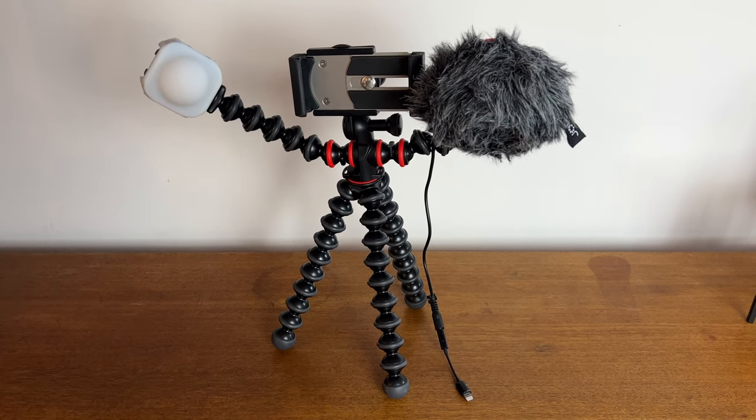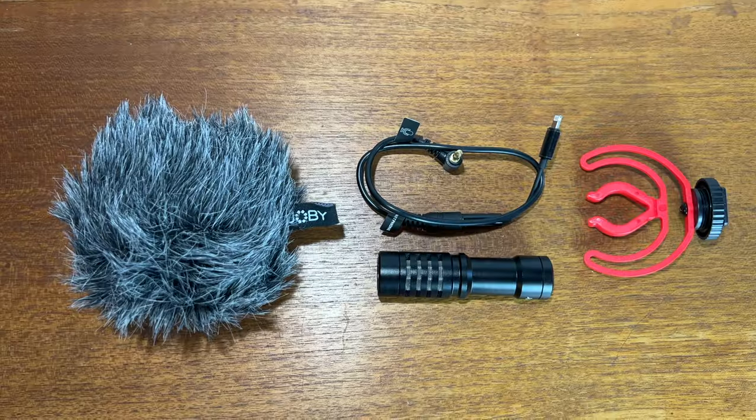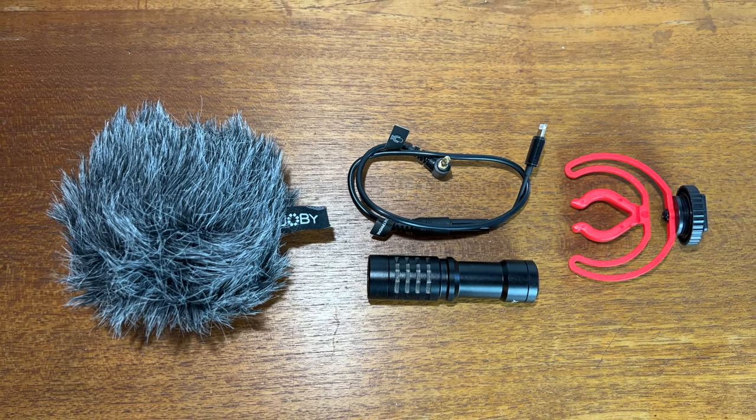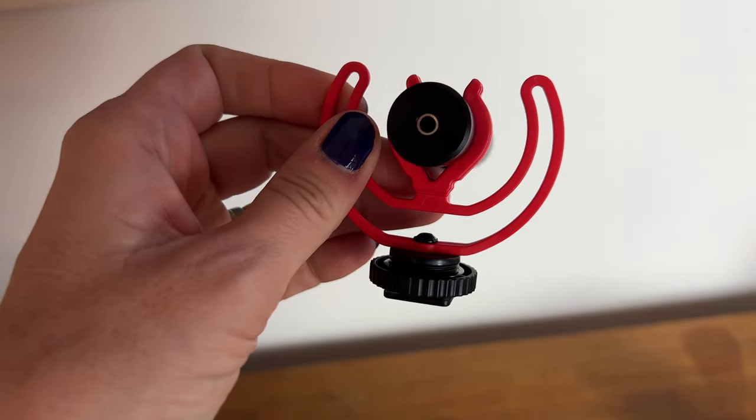The Wevo mobile mic is designed to pick up what's directly in front of it. This mini shotgun microphone comes with accessories including a windscreen and a shock mount to help keep vibrations or knocking sounds from bleeding in. Weighing just about 70 grams, the Joby Wevo mobile mic is a lightweight addition to this kit. My experience with it is that it was ineffective for what I tried to use it for. I fiddled around with this microphone ahead of an important video shoot, connected the Apple connector, and tested it with my iPhone — it seemed like it was working well. Unfortunately I did opt to use it as my primary microphone, and when I got back to listen to the footage, it was far too poor quality to actually use in my finished video.